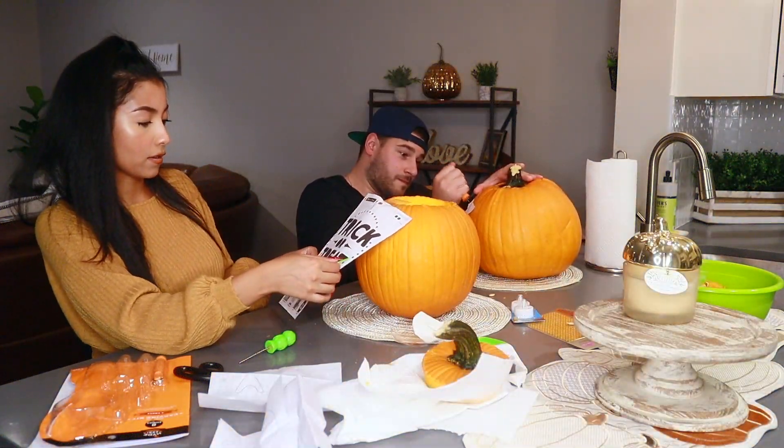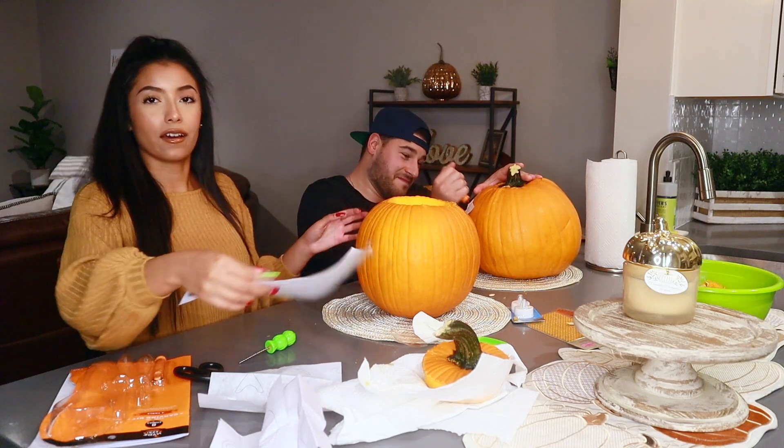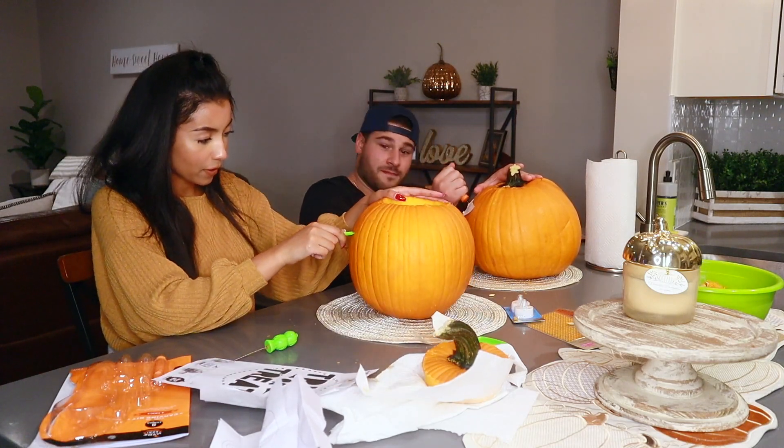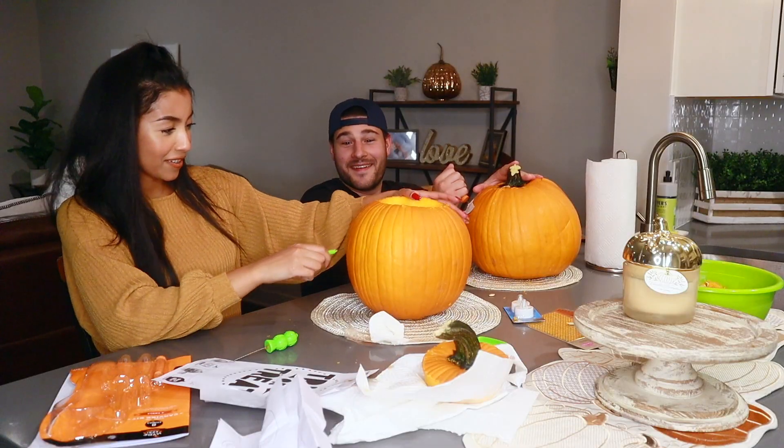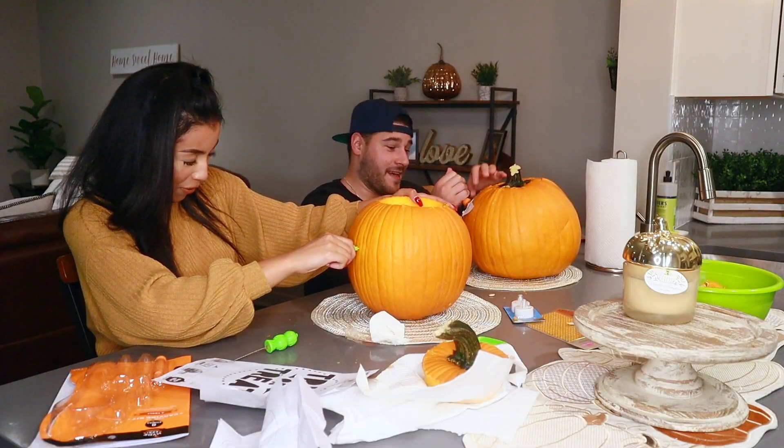I kind of don't even want to use a stencil. Yeah, I don't need a stencil, I'm going to do my own thing. I'm just going to write trick-or-treat and figure it out.